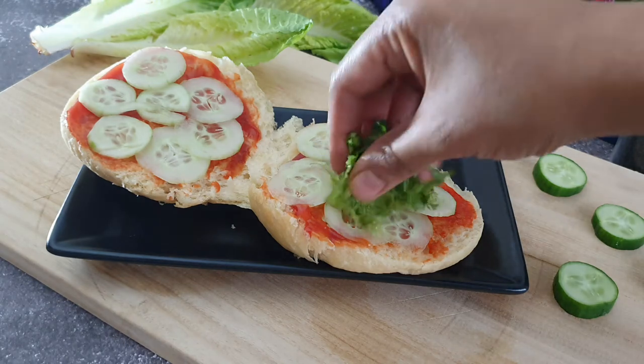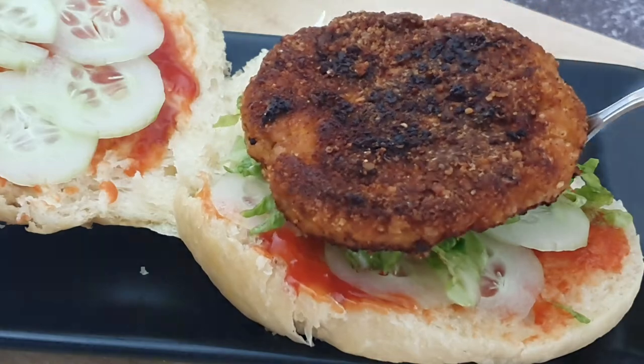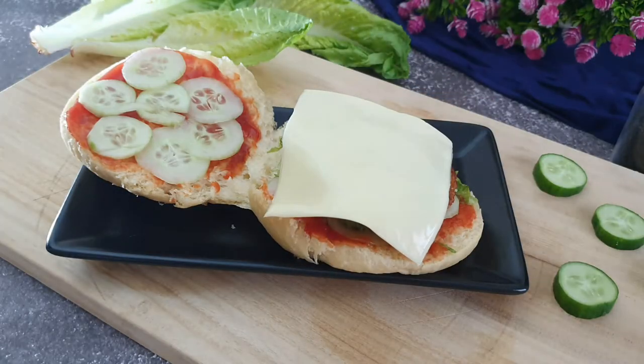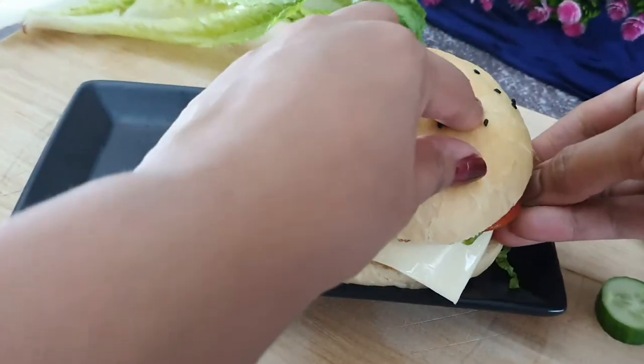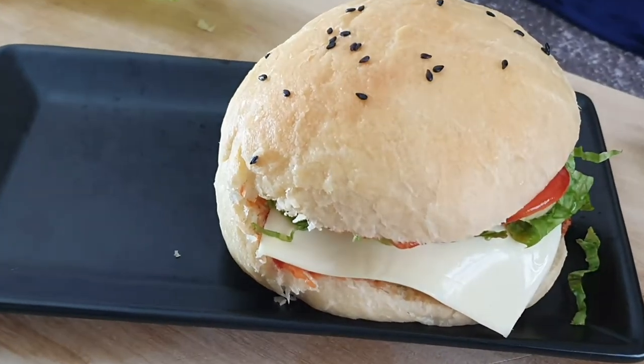It has a good taste. I have a homemade burger and a homemade recipe for this. This is the time to prepare this homemade chicken burger.